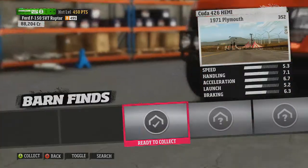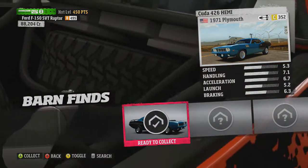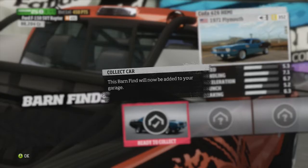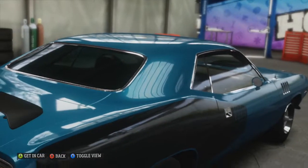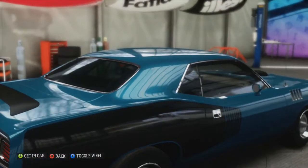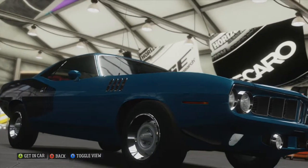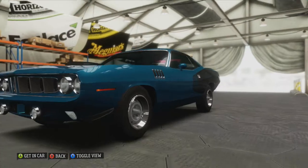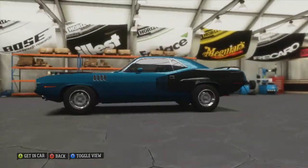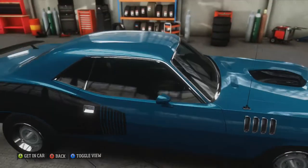Go to barn finds. The CUDA 426 Hemi — '71 Plymouth. Let's go ahead and collect it. You're in the barn find, add it to your garage. So we are collecting the car. Oh boy, you're looking at one cool classic. The 1971 Plymouth is a car to be respected. Let's do a wide open pan and just check out the features. Let's zoom in and check out the interior.